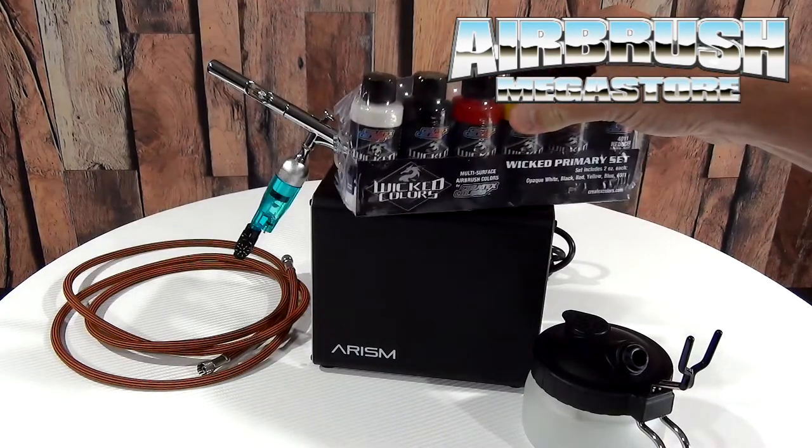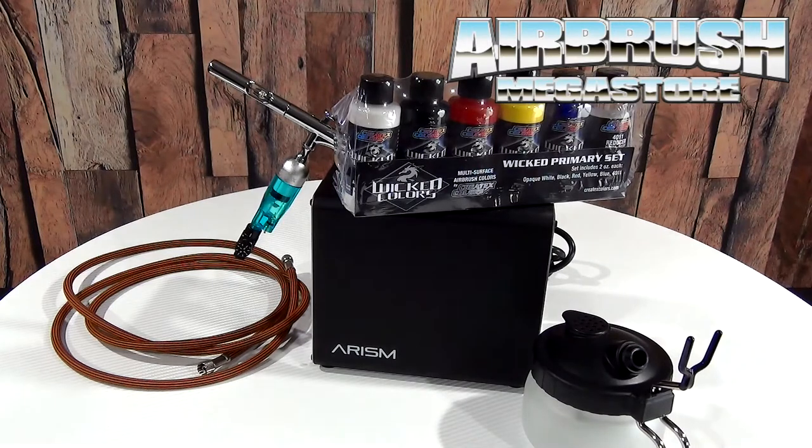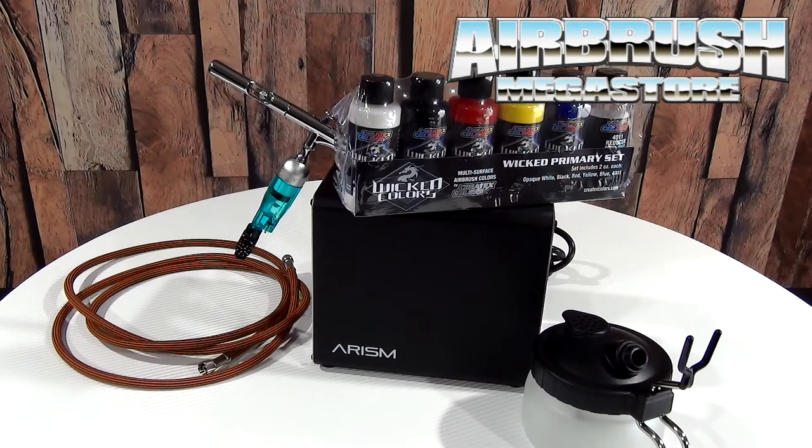Not only that, we have added in the Wicked Colors primary set one. Now they are suitable to a 0.35mm — you will need to reduce them by 10 to 15% to get them to run smoothly through this airbrush. But for a beginner kit, for a modeler, for somebody that wants to learn how to airbrush, it's a fantastic kit.